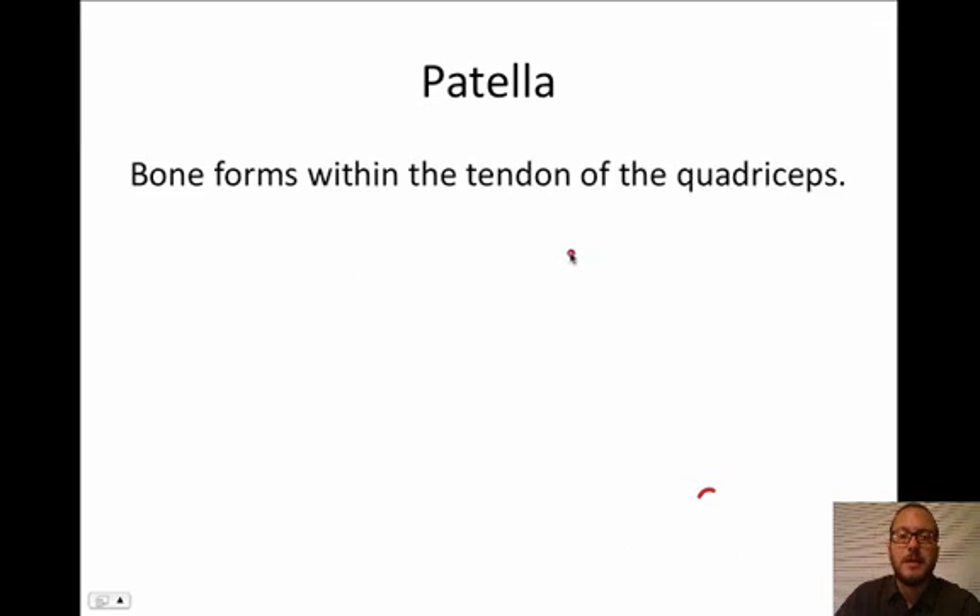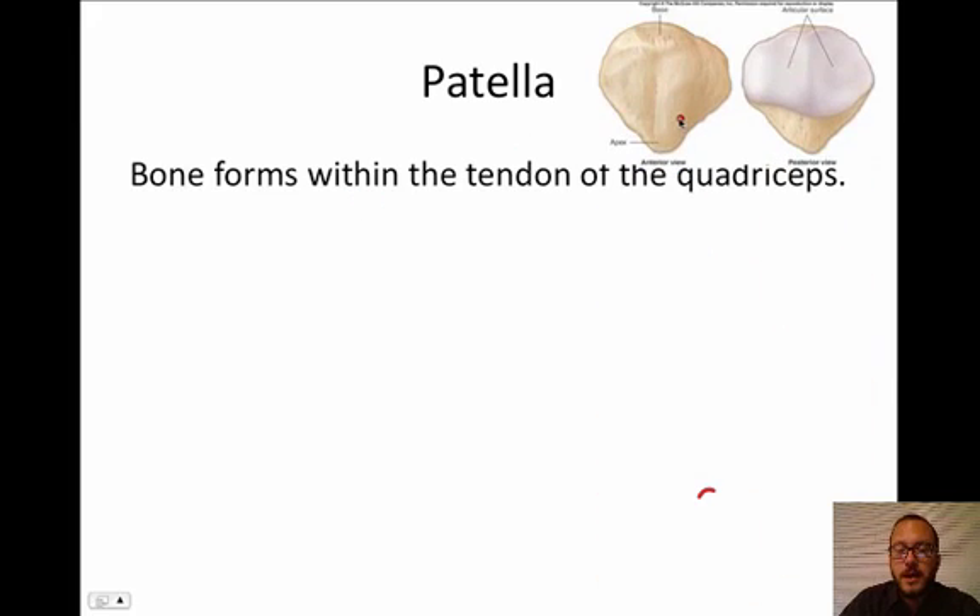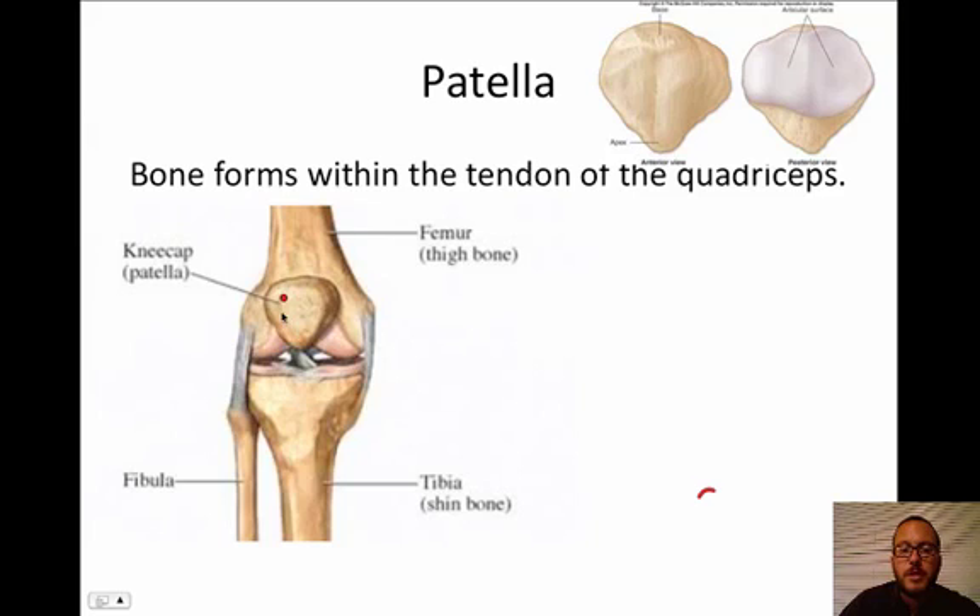Let's move on to the patella, also known as the kneecap. This is the kneecap — it's a bone that forms within the tendon of the quadriceps. Babies are born without a patella because they don't walk yet, so this bone has not formed. It's kind of acorn-ish in shape. The front looks like bone and the back will be all smooth — the articular surface is cartilage, and it's going to be rubbing and protecting the joint right behind it. It also improves leverage for your quadricep muscle.